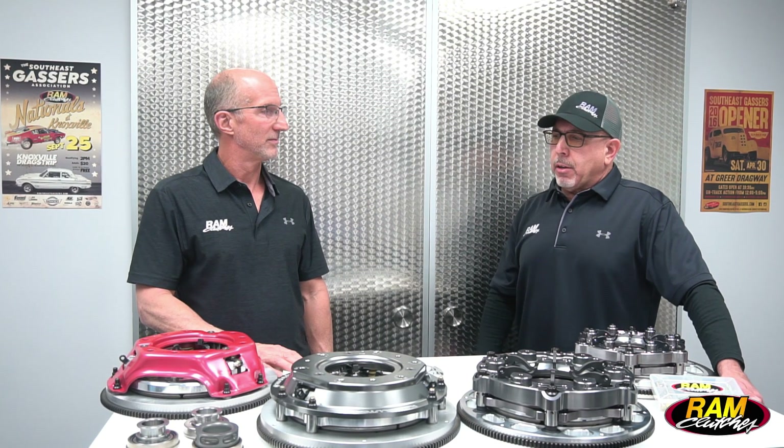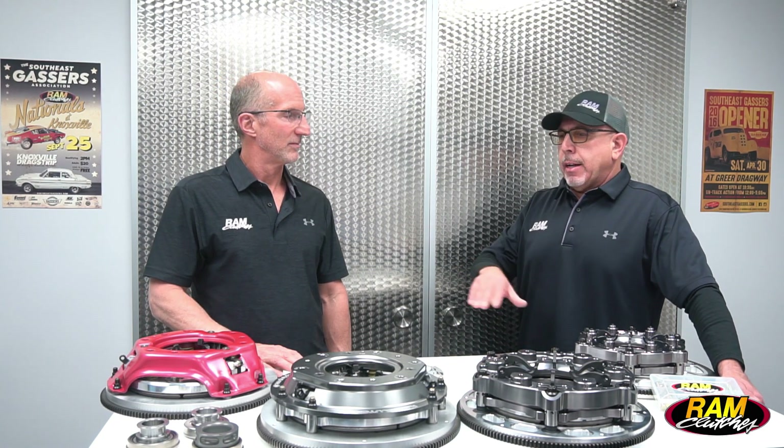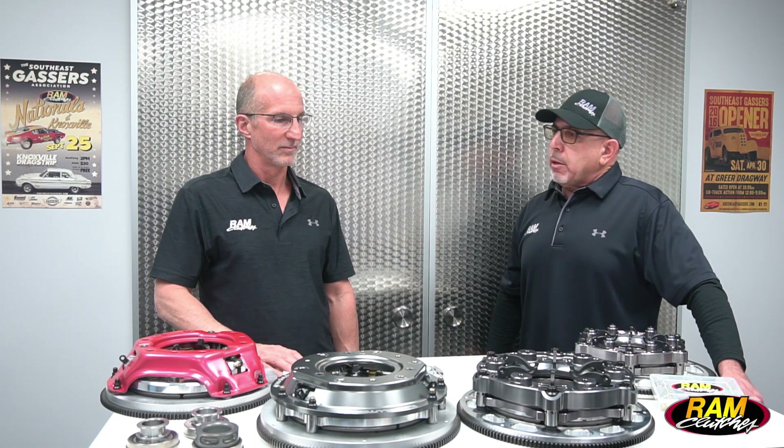We've covered so many different topics on the units that we've really got one more important area of the clutch we haven't touched on yet, and that's the throwout bearing. We've got a couple of units on the corner of the bench there, so why don't you run us through some of the differences between those units.